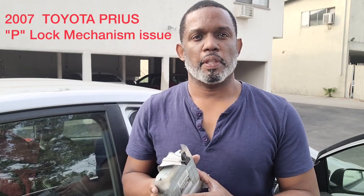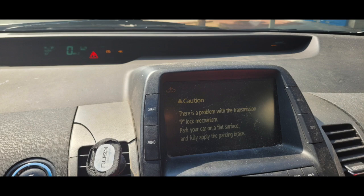I'm doing this video about my 2007 Toyota Prius. I was having problems with the P-lock mechanism not working — the car not going into park — for probably seven months or more.